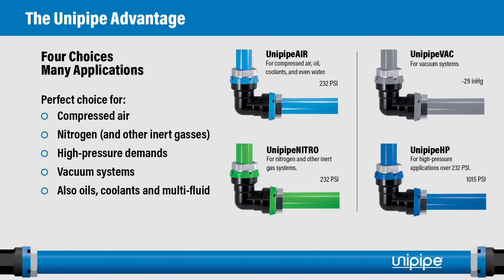We have four choices for the UniPipe system: UniPipe Air, UniPipe Nitro, UniPipe Vac, and UniPipe HP. This is the perfect choice to cover a wide variety of applications including compressed air, nitrogen, high pressure demands, vacuum systems, and multi-fluid systems up to 1,015 psi.